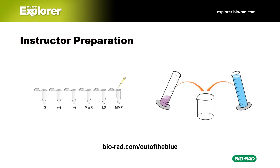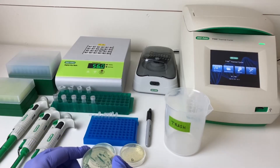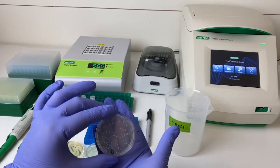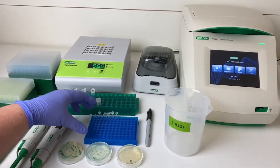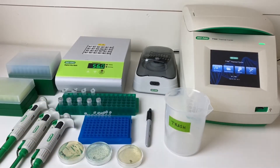Instructor prep for this lab is fairly straightforward. You'll aliquot the InstaGene, controls, marker, loading dye, master mix, and primers, and you'll also need to prepare gels and electrophoresis buffer. For the first day of the lab, you'll need your bacterial plates from the gene editing lab: a starter plate, plate C with blue colonies, and plate D with white colonies. You'll also need a rack with tubes containing InstaGene, master mix plus primers, positive and negative controls, and five empty screw-cap tubes. You'll need a PCR tube rack with seven empty PCR tubes, a permanent marker, a cup for trash, three micropipettes (P20, P200, P1000) and tips, two dry baths or water baths set to 56 and 95 degrees Celsius, a centrifuge, and a thermal cycler—today we're using the Bio-Rad T100.